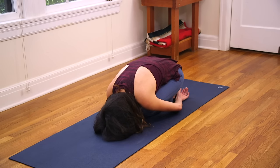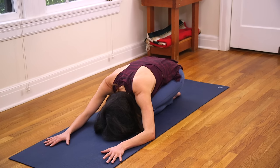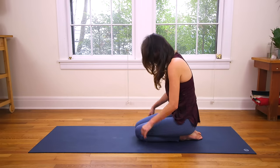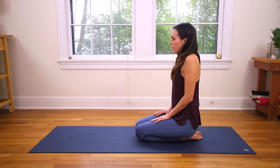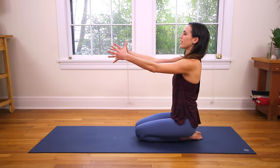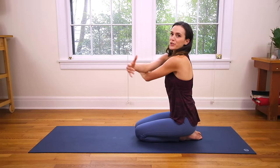Then nice and slow, we'll reach the fingertips towards the front edge of the mat. Inhale in. Exhale, slowly begin to roll it up. So if you're in the comfortable seat, we're coming to join you. Stacking head over heart, heart over pelvis. Sit up nice and tall. Lift up through the chest. And then we're going to send the fingertips forward, as if you were reaching to grab something or hug someone, and then circle right around back and hug yourself.